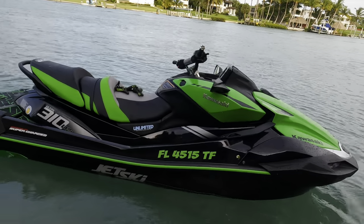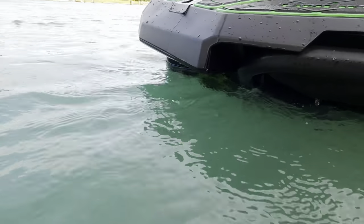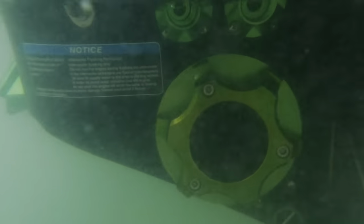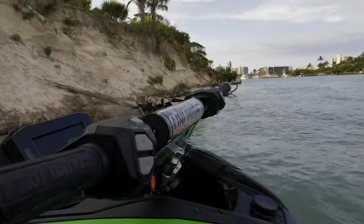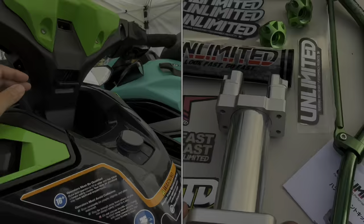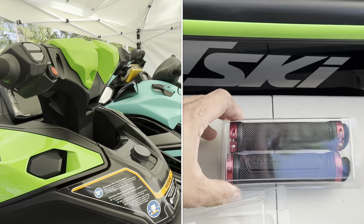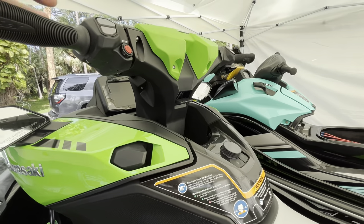We have taken our Kawasaki Ultra 310 to the next level with Unlimited PWC. Now we're rounding up our installation with our handlebar assembly from Unlimited. We've got the riser, we've got the handlebars, we've got the Unlimited grips, and we're going to get this full package installed.